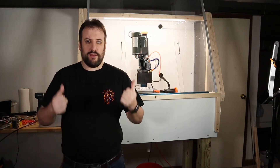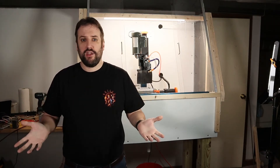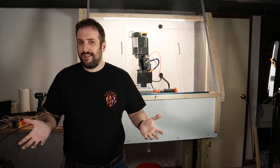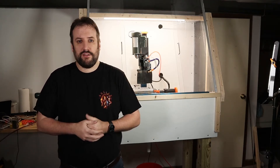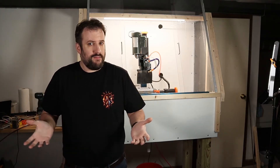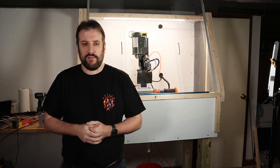Hey folks! Today's a quick build. I'm going to show you how to build this CNC enclosure for less than $350, and it only took two days. Everything I used to make this enclosure is available from local hardware stores, and I'm going to put a link to everything in the description below the video. If you've got a benchtop mill and mess is getting everywhere, this ain't a bad way to keep things clean.